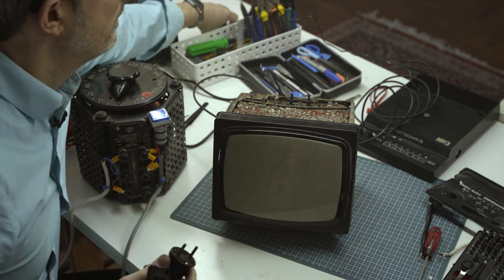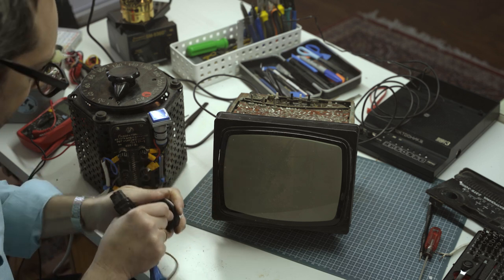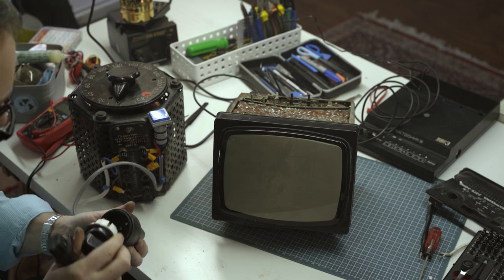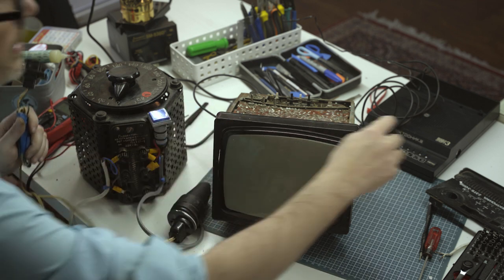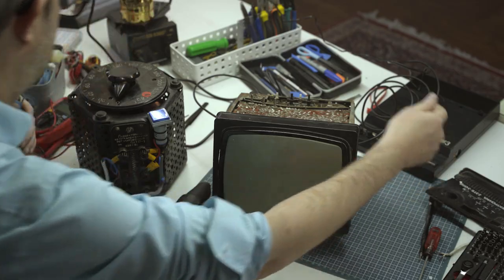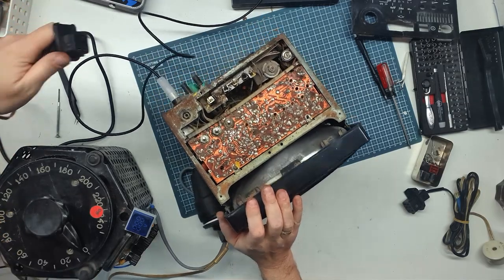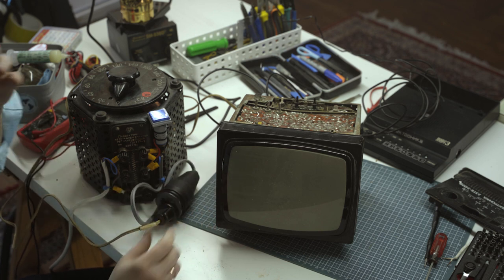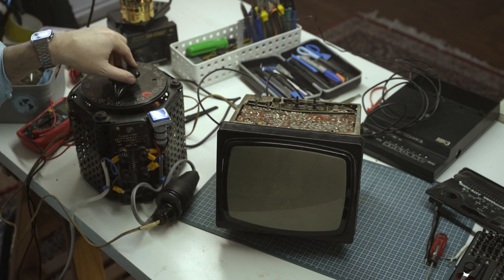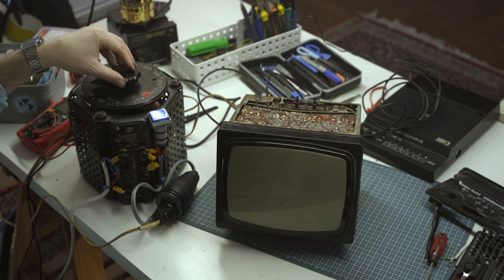We're going to need a Soviet-to-European adapter to make this work. Video Sport is on with a test pattern. Variac is plugged in, the television is plugged into that, power switch is on. Coming up slow... I hear sound!